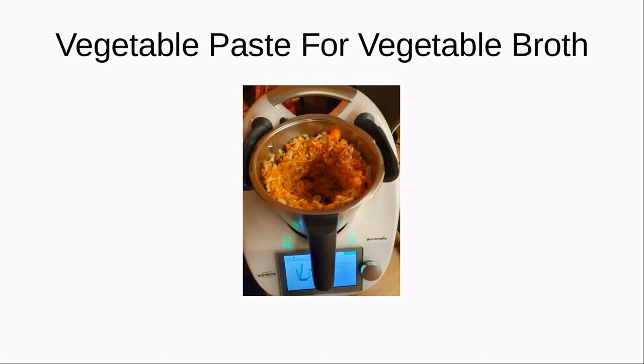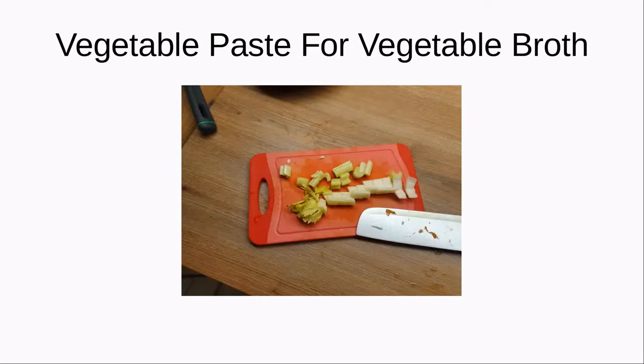You can use the Thermomix to grind it — this goes really fast. Then on we move: put some celery stalks, roughly chopped.